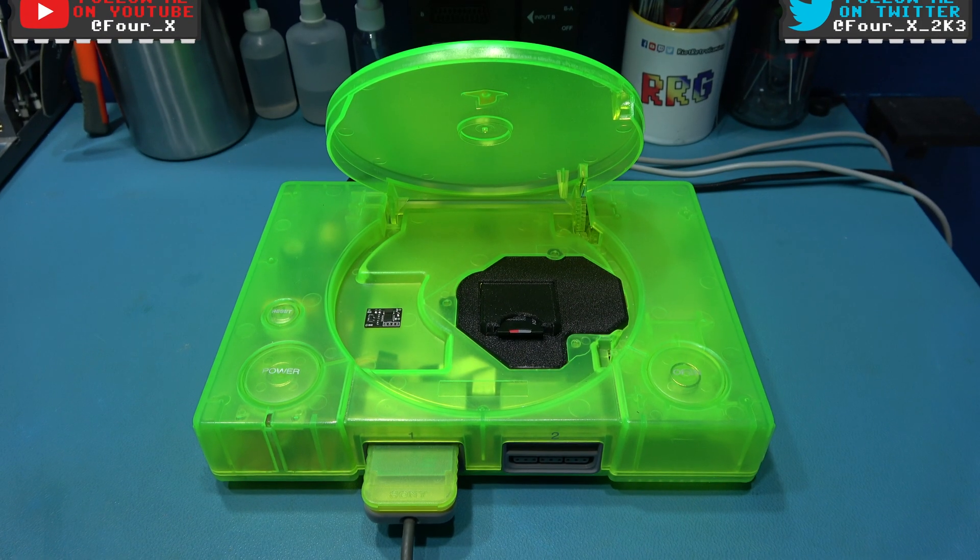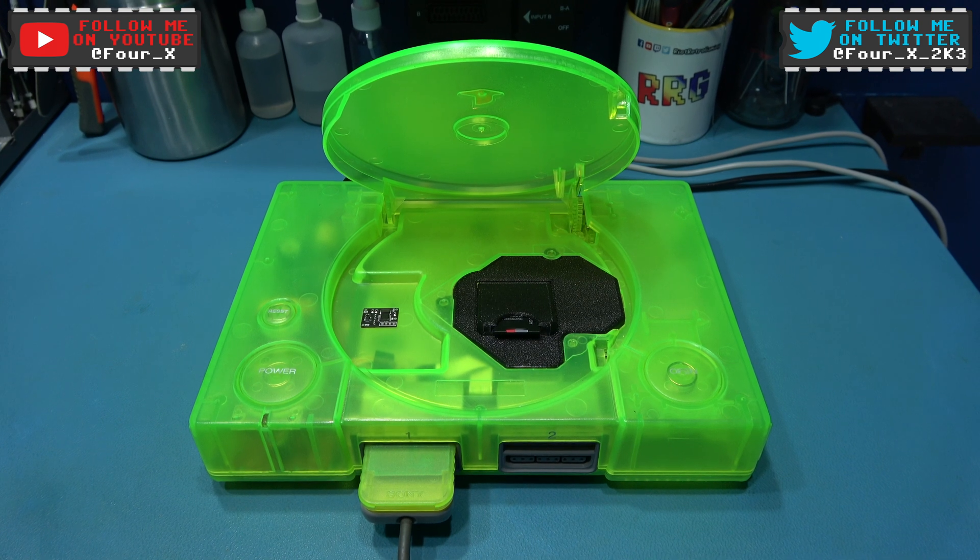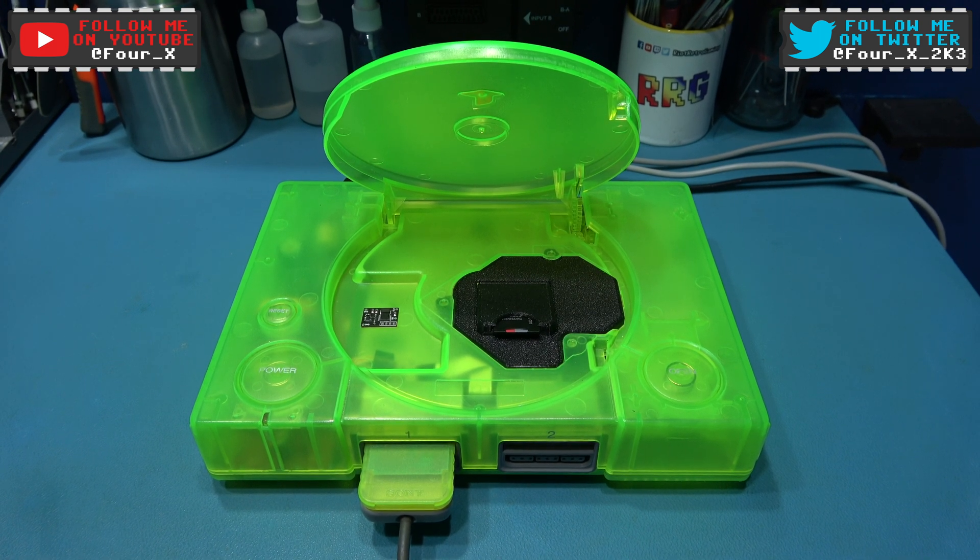Hey guys, Phil here, hope you're all well. What you're looking at in front of you is my Toxic Green 5500 Sony PlayStation.